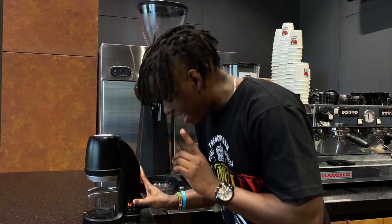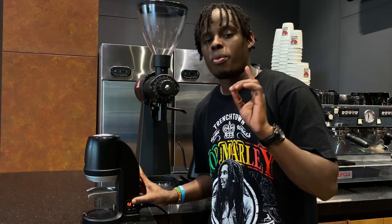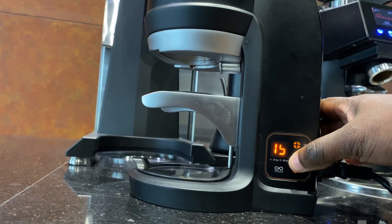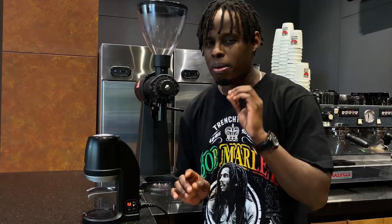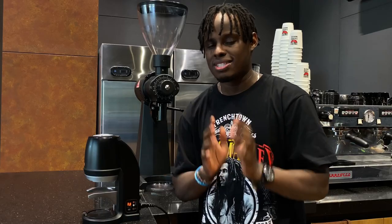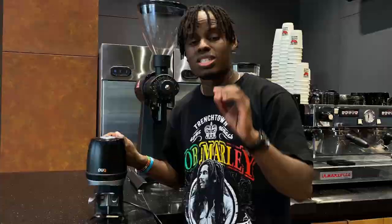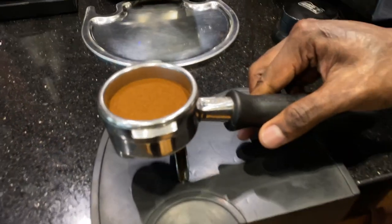You can adjust it up to the maximum which is 30 kgs. If you want to reduce your pressure, you're going to press the minus or the negative sign on your pack press. This will reduce your pressure by 1 kg until 5 kgs, which is the minimum pressure that the pack press has. The pack press comes with a piston of 58 mm, which is perfect when you're tamping your coffee, no matter which portafilter you're using.